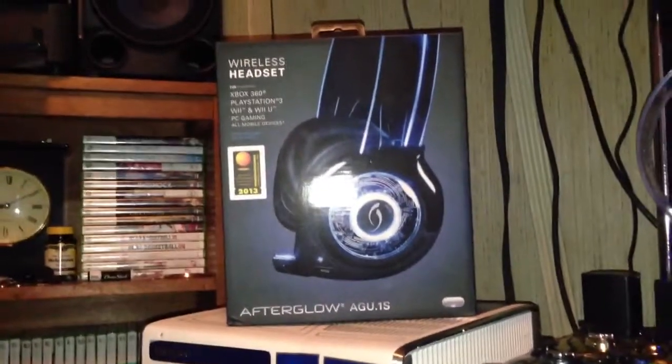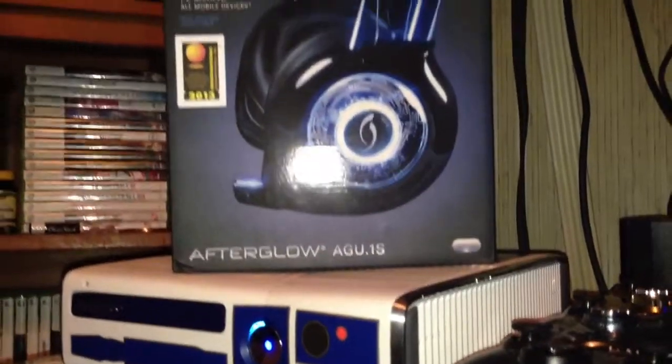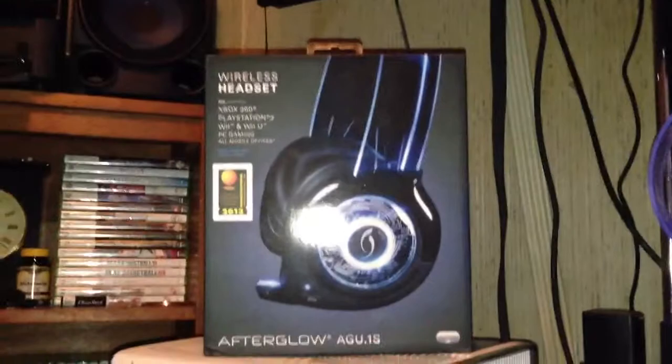Hello YouTube, this is going to be a review on the Afterglow Wireless Headset — the Universal Afterglow AGU.1S Headset. I'm pretty sure that's the name of it, not really sure, but it says on the box. All I know is it's a really good headset and I recommend it to anybody, so let's review it.